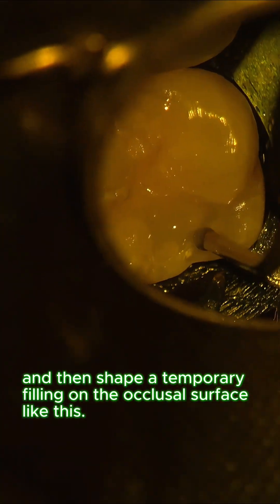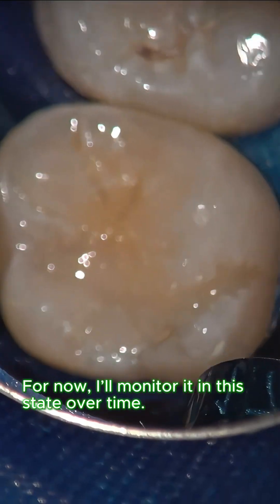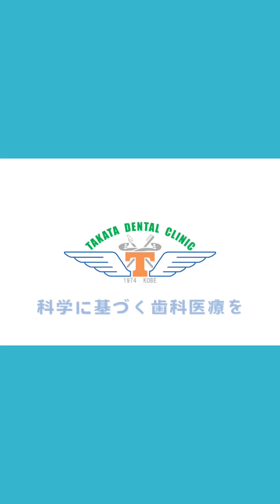First I seal the cavity, then shape a temporary filling on the occlusal surface. This is a temporary restoration for now — I'll monitor it in this state over time. Science-based dental care, Takata Dental Clinic.